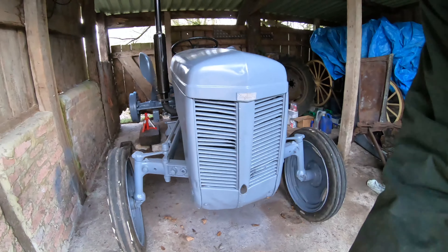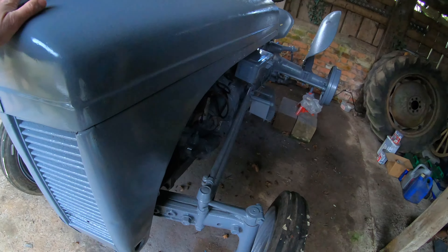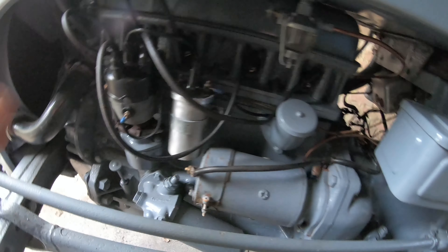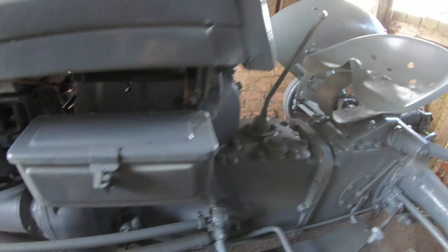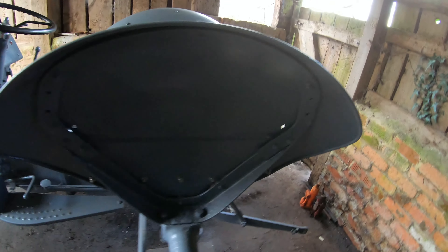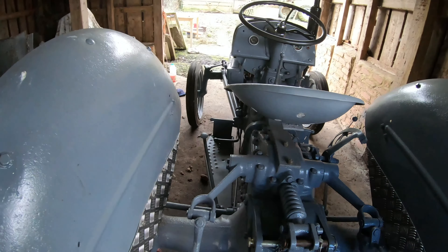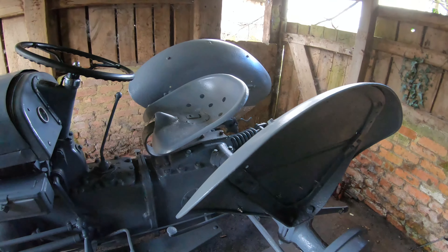Now let's have a quick look round. On a previous video, the bonnet's all been painted, everything's been painted here. All the electrics have been done up, everything's been changed. There's also another video where you can see I put a thermostat back on it. And now we're in the process — I'm going to put the wheels back on today, do the brakes, and hopefully might even get it running in this video.